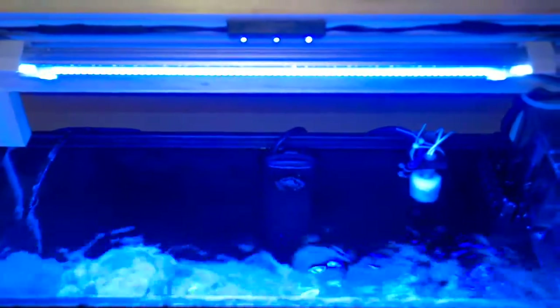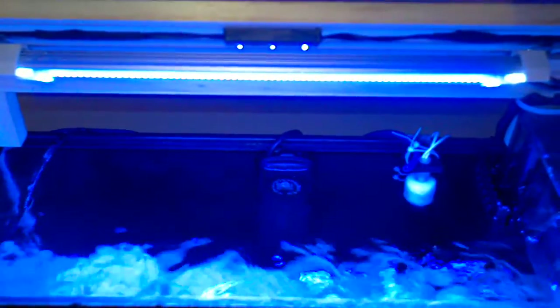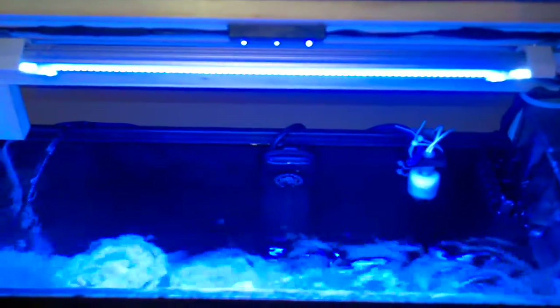From everything I've been reading on various forums, these lights are going to be able to support softies and some LPS, which is really all I was looking for. And you can see down there, the heater — got myself one of those Cobalt Aquatics Neotherm heaters, blends in nicely with the background.